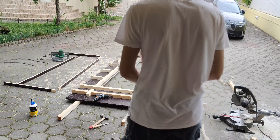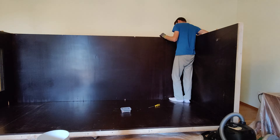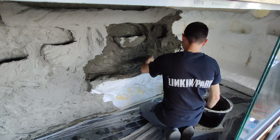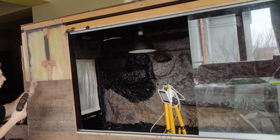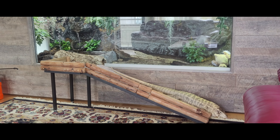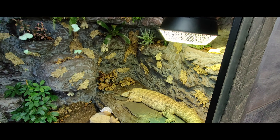Come along as I take you with me to build my dream project, a large bioactive tegu terrarium. This detailed European guide can be scaled up or down to accommodate any reptile species. So let your imagination run wild and enjoy the build. In the third episode we're going to talk about installations, electrical wiring and custom background.